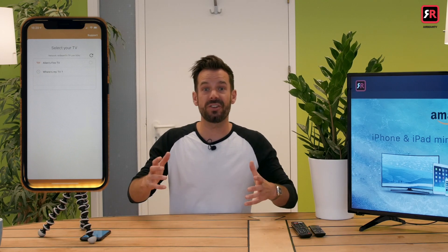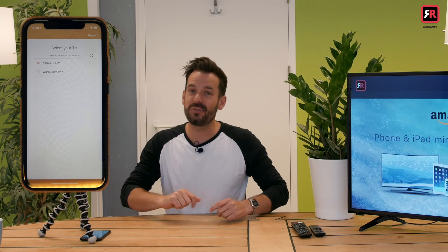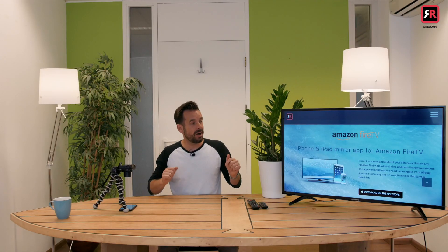Because we're on the same Wi-Fi network, straight away it sees Alan's Fire TV at the top. It's worth noting that we are using the 4K Ultra HD Fire TV — you might just be using the stick one.